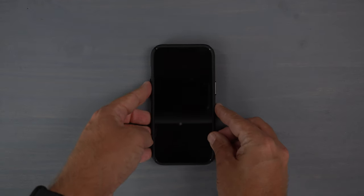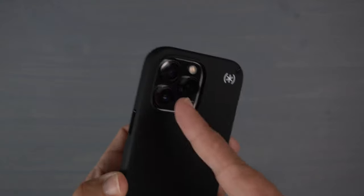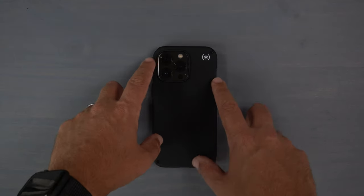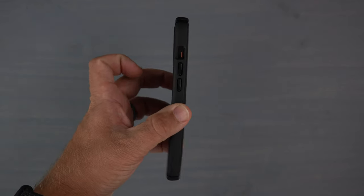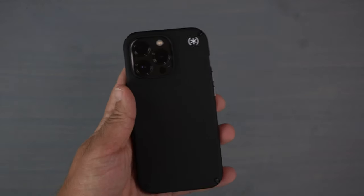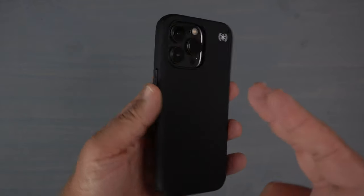Let's do the wobble test. Face down first — it is definitely wobbly and shaky because of that giant camera bump. Now face down on the front — there is no shake at all, completely flat. So you'll get no shakiness laying it face down, but definitely some wobble back down.